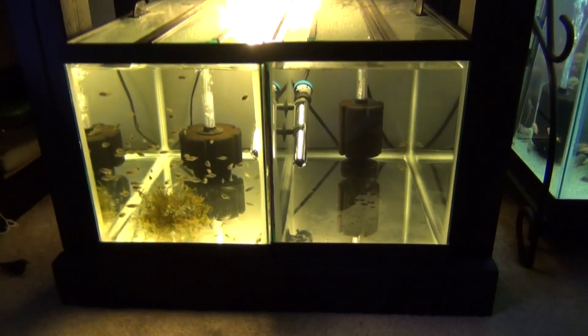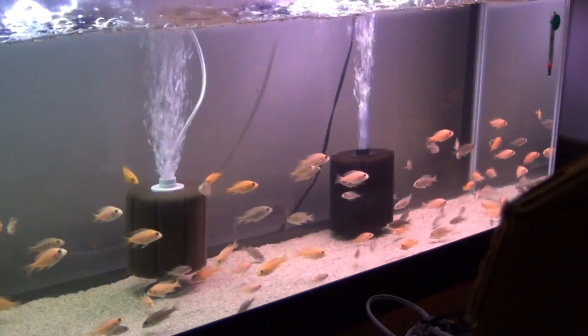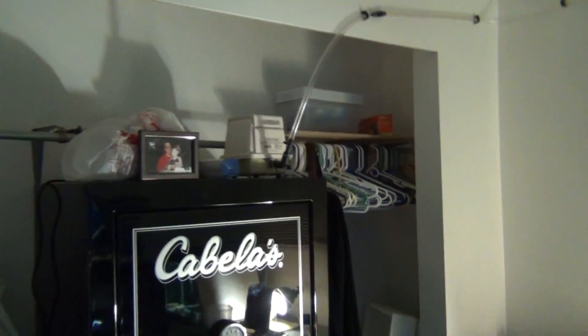Got air right here — all of the fry tanks are running strong, even got a little more current than they did before. I'm so glad everything is centralized. Check out the fry grow-out tank — I put three of them in there and this tank's going to be set up within the next few days. This is all of the pumps that I took out — one, two, three, four, five, six, seven, eight — look at all that, and four HOBs. That thing right there is a boss.